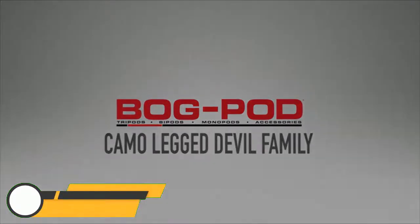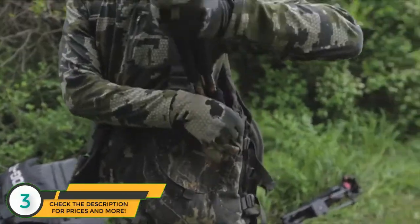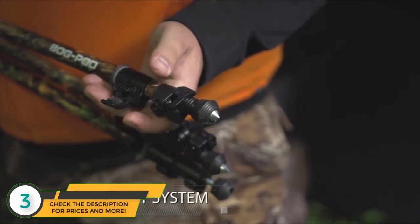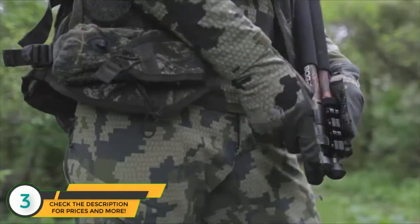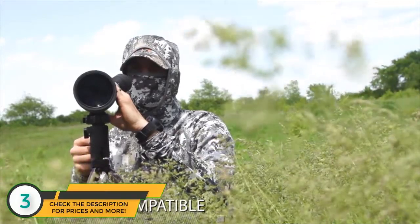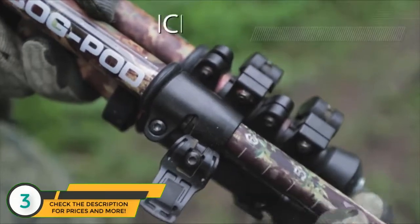Introducing the Camel-Legged Devil family by Bog Pod. Lightweight and portable, the CLD line is the perfect rest for the mobile hunter and shooter. All products in the CLD line are made up of three-section, high-strength, lightweight aluminum legs. Each member of the CLD line is also Switcheroo compatible, making it an incredibly versatile tool in the field. Rapid Adjust Level Locks quickly adjust tension as each leg adjusts individually, allowing for quick setup.